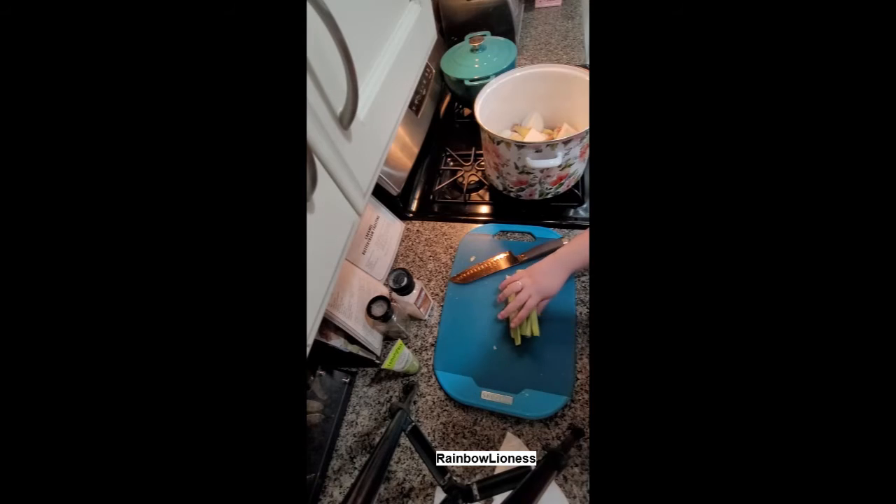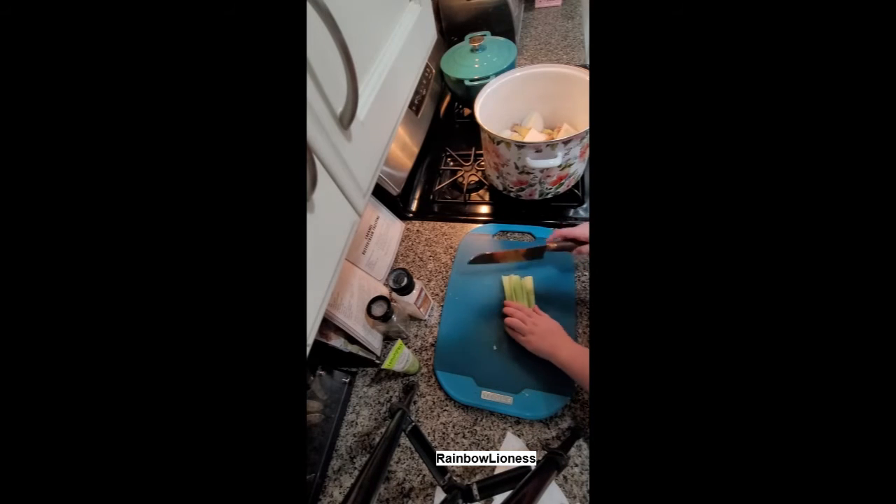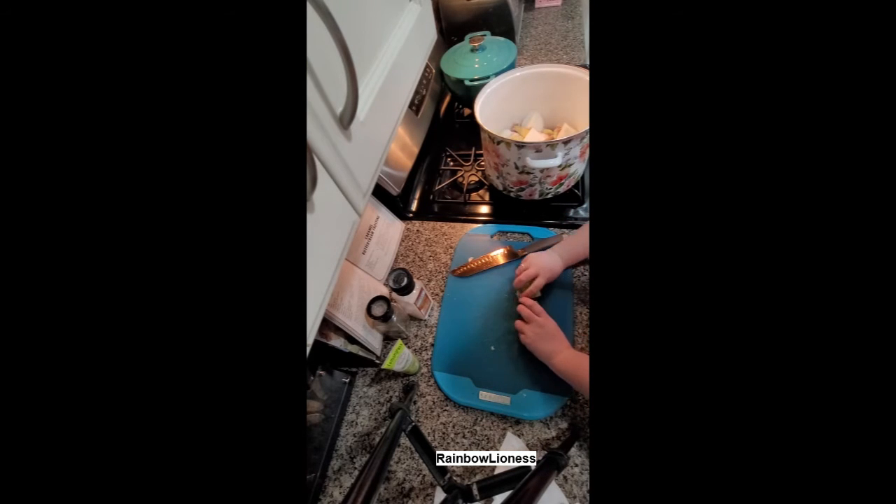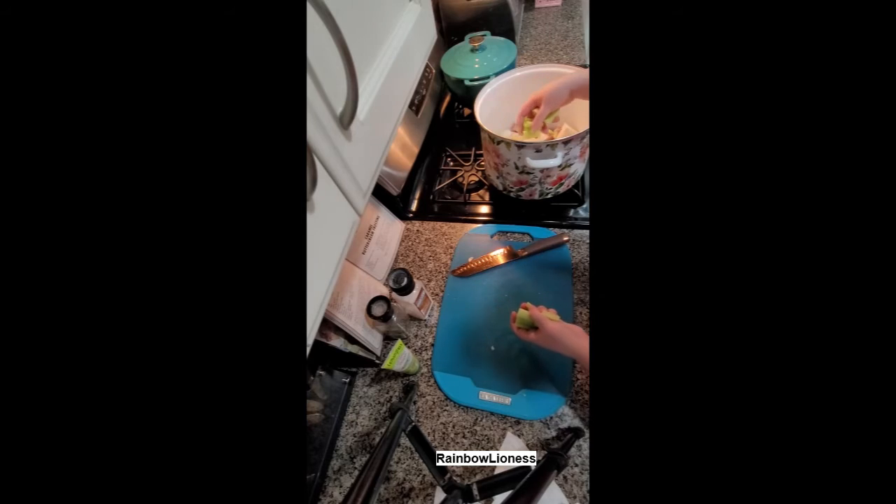The recipe calls for three celery ribs but these are kind of short so I just doubled it up. I'm cutting it into smaller pieces again so that the flavor can disperse more while roasting.